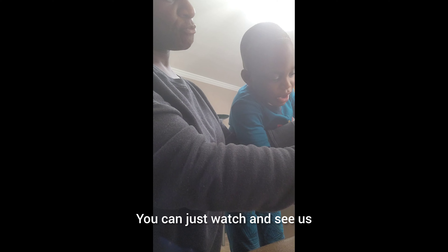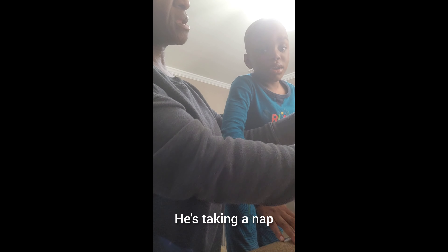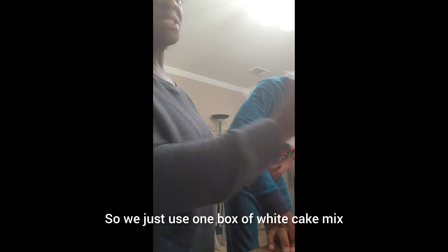Let's pour it in. Okay, guys, let's watch and see. The blender has a seed. He's taking a nap. Yeah, look — so we just use one box of white cake mix.